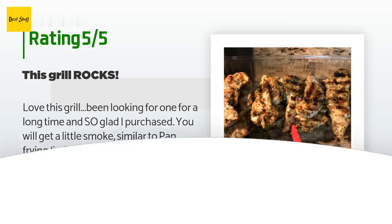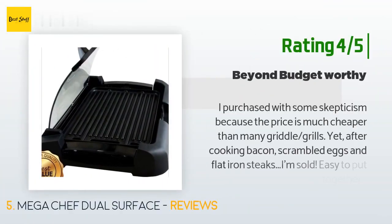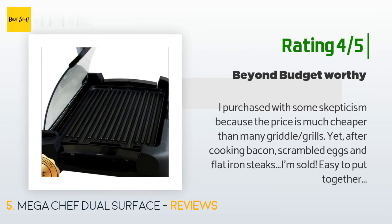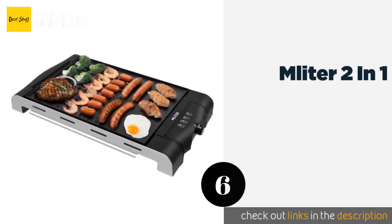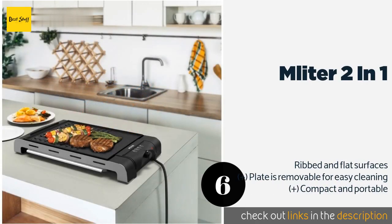Another happy customer said: I purchased with some skepticism because the price is much cheaper than many griddle grills, yet after cooking bacon, scrambled eggs, and flat iron steaks, I'm sold. Easy to put together, cleans pretty well, and the glass shield locks — which is great for parents of young kids. I definitely recommend it for anyone with a kitchen.